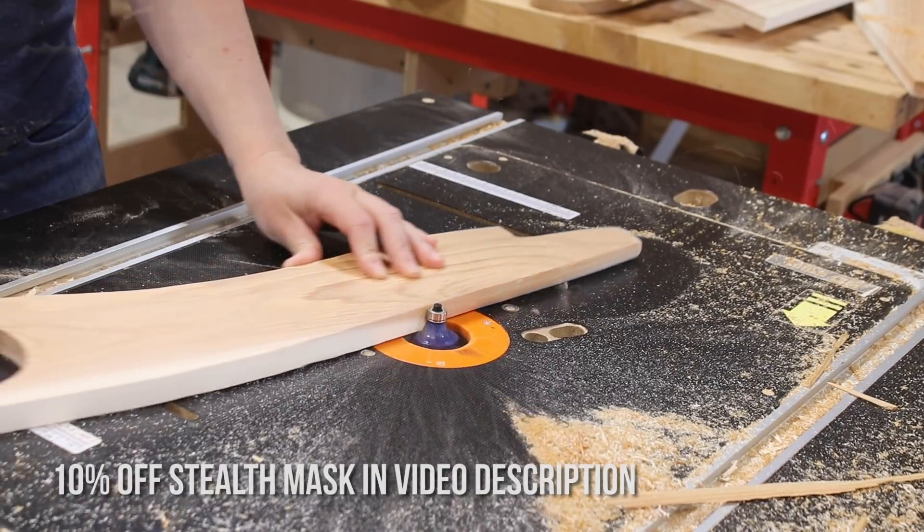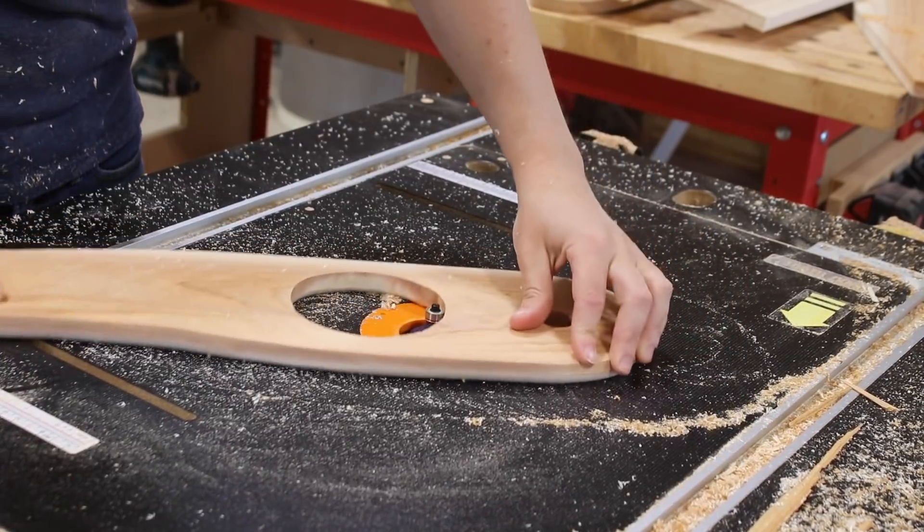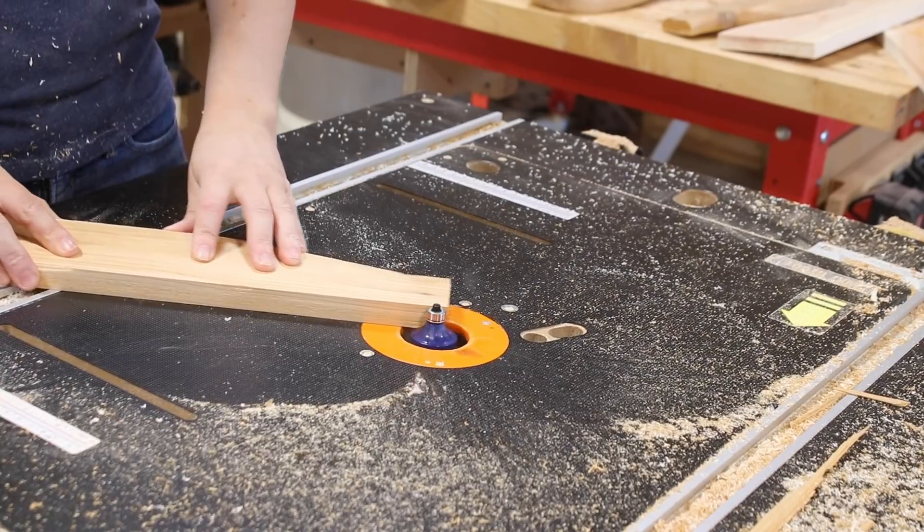At the router table, I put in a round-over bit and ran my parts through to soften all of the edges. This is a subtle thing that really stands out in the end when it all gets put together.